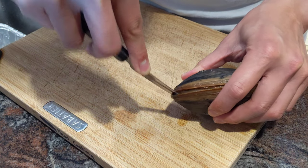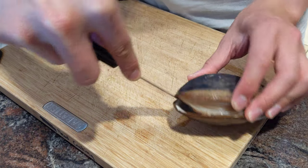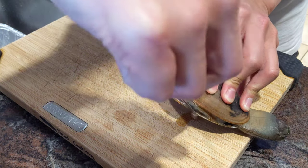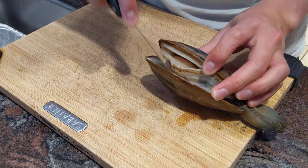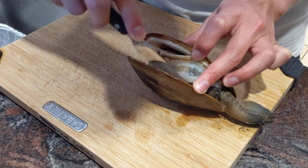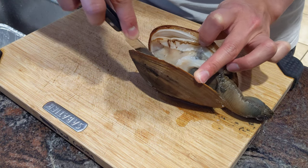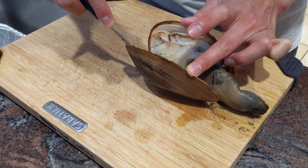Go quick, otherwise it'll close down on you and you can't get it. Once you slice that adductor, you'll see it opens kind of halfway. Start scraping against that shell — keep slicing and scraping. It's gonna release a bunch of water and there's a bunch of sand in there too. Towards the other side, there's actually another adductor close to the hinge at the bottom.